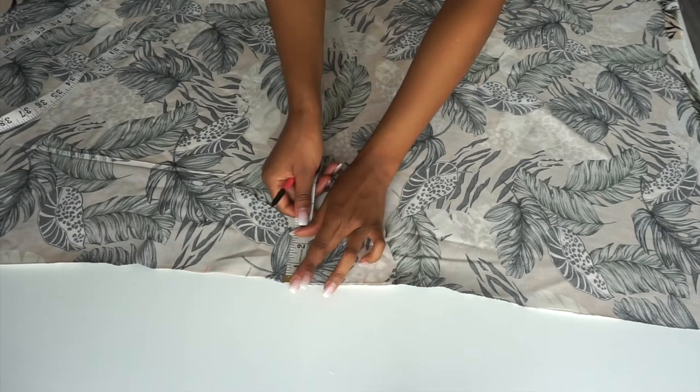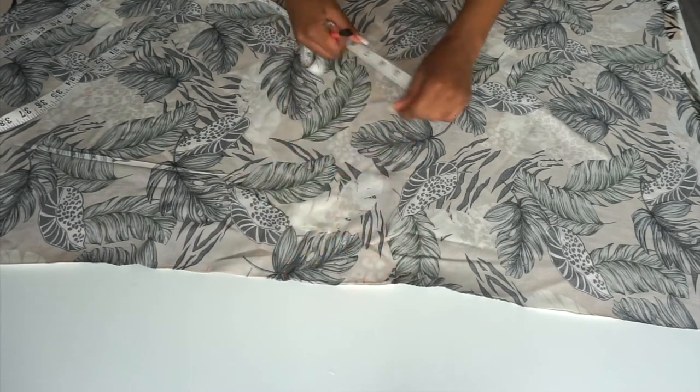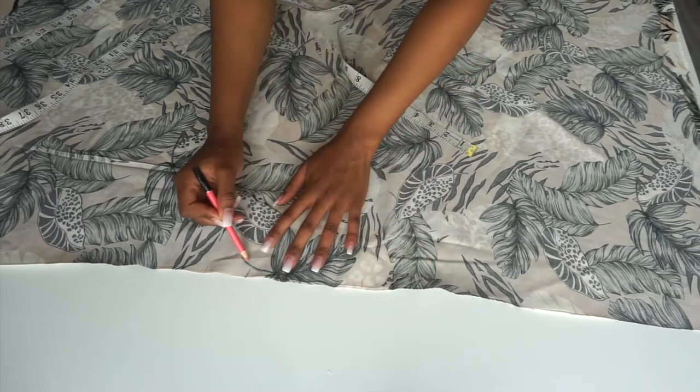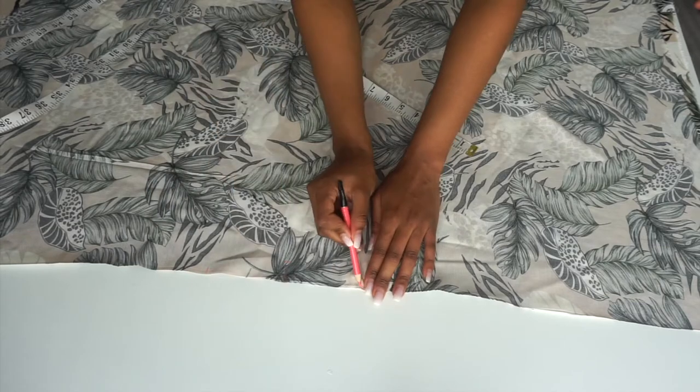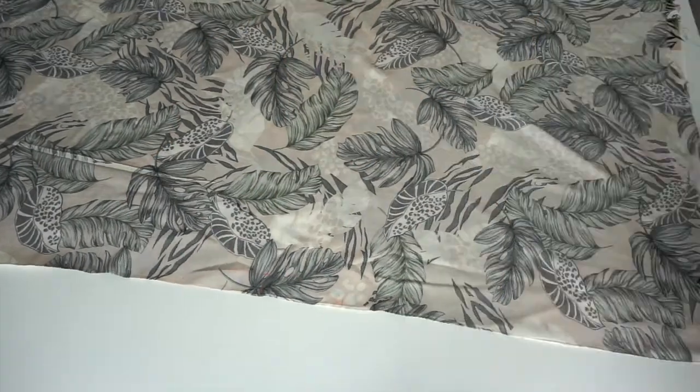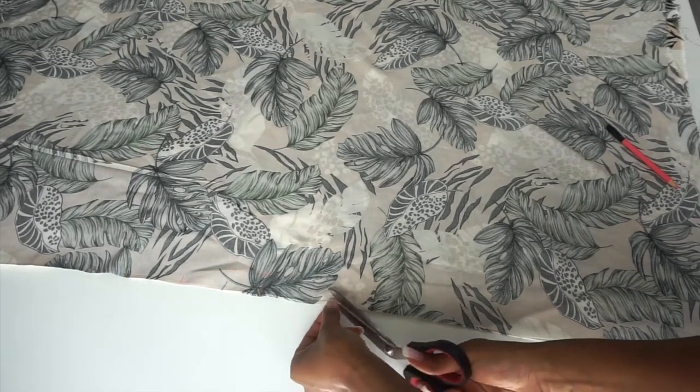From the middle point we are going to mark down 1 inch and that will be our neckline depth. We are now going to connect those lines that we made and they will look like a half circle. You can also use your curved ruler to connect the points, and after we are done we are then going to cut it out.